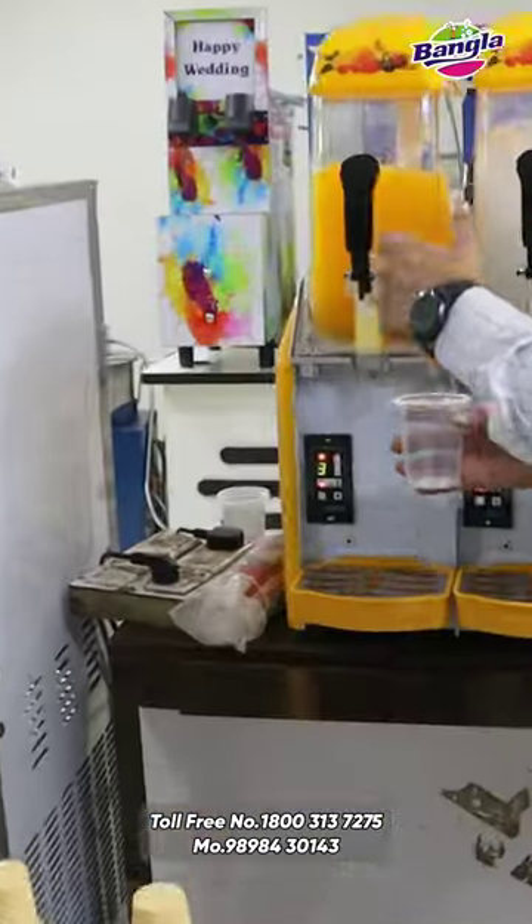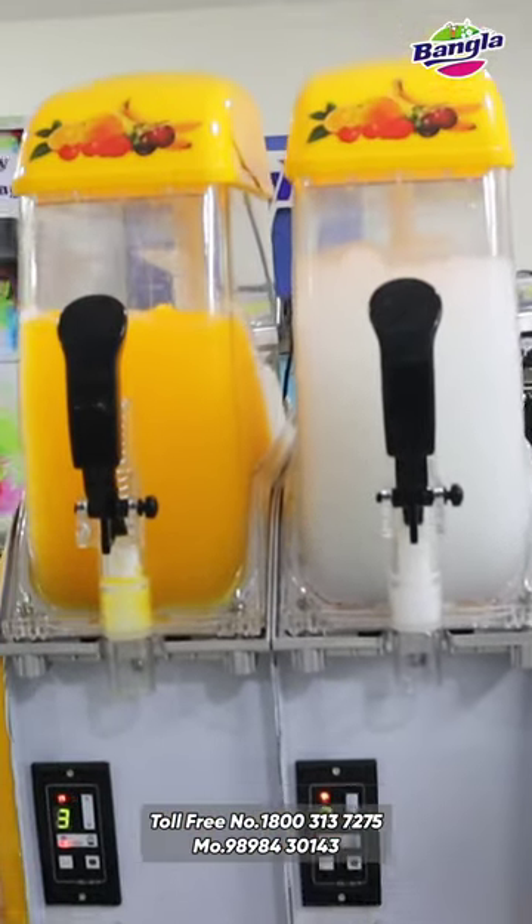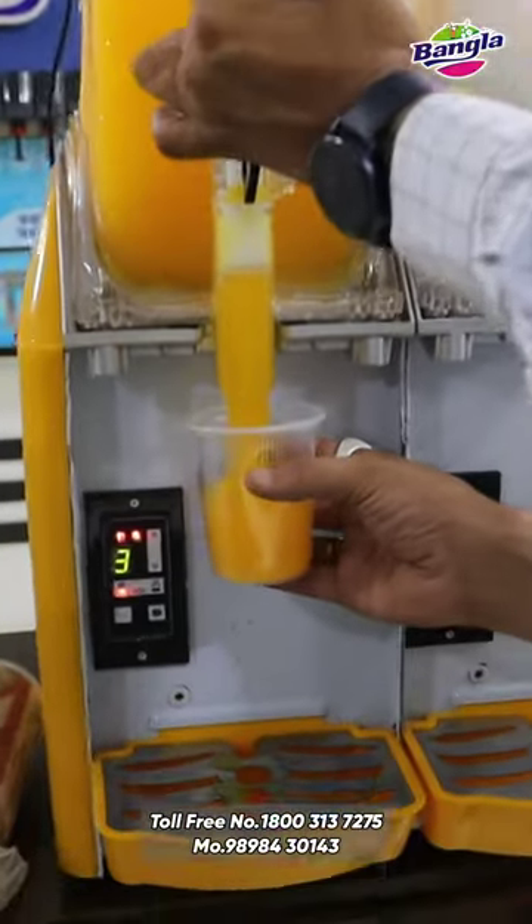This is my slush machine, ice snow machine. You can add water to the whole shape. I am telling you this is mango flavor.